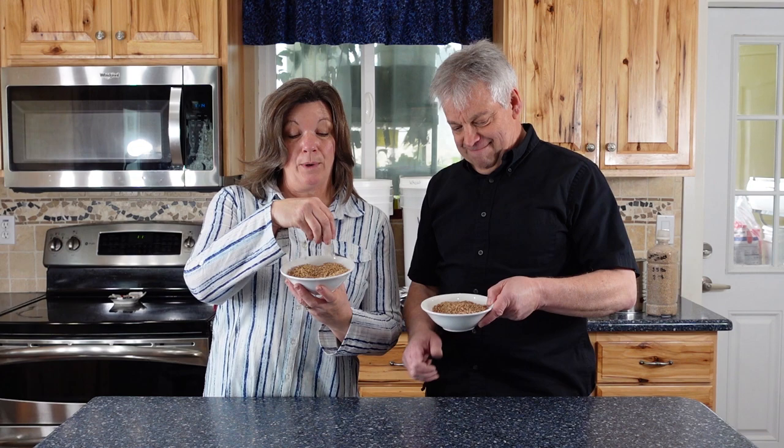Are you afraid of storing wheat? You just might be missing out on some really great stuff. I'm Jonathan and I'm Kyleen and we are the Provident Preppers. These are wheat berries and they should be a part of your long-term food storage.